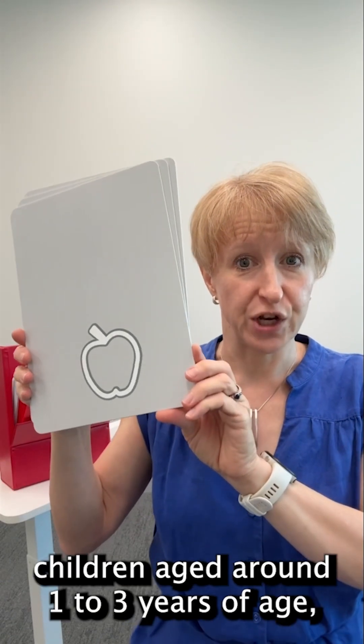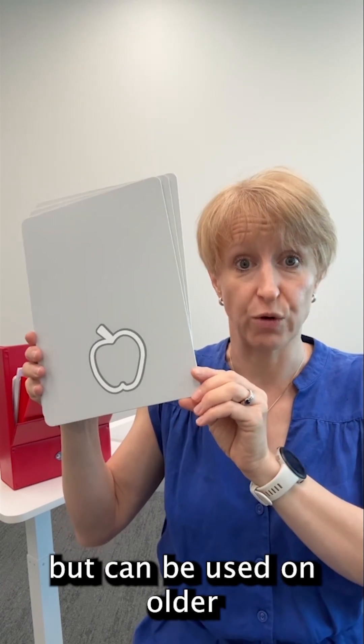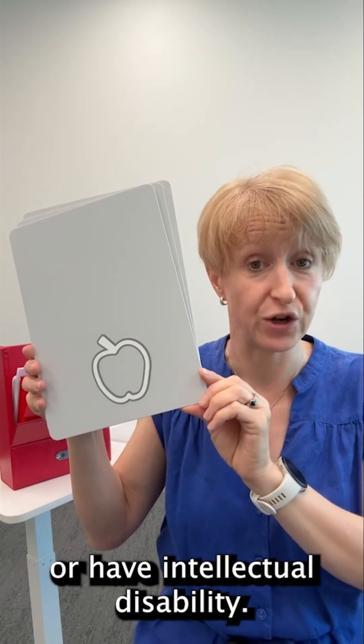This assessment is great for children aged around one to three years of age, but can be used on older children or adults who are non-speaking or minimally verbal or have intellectual disability.